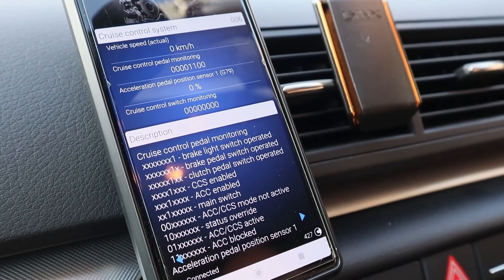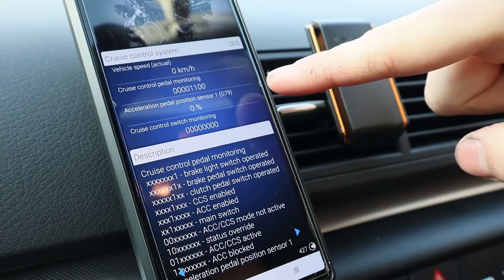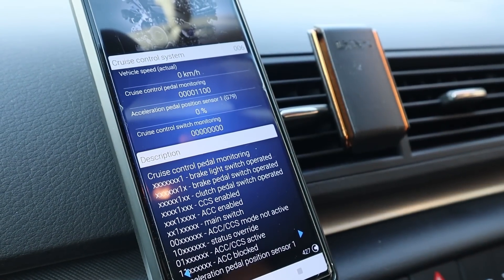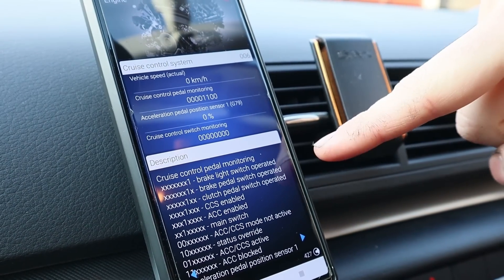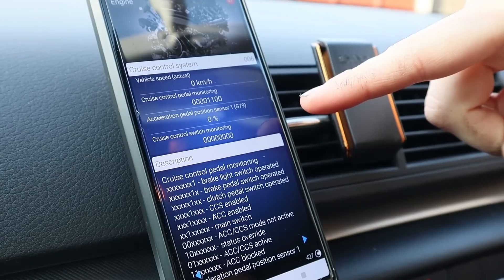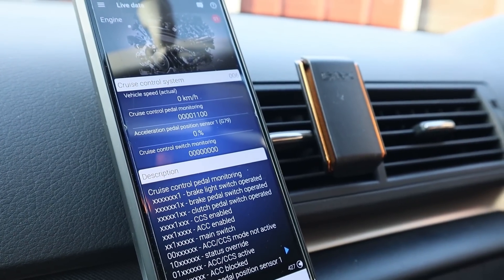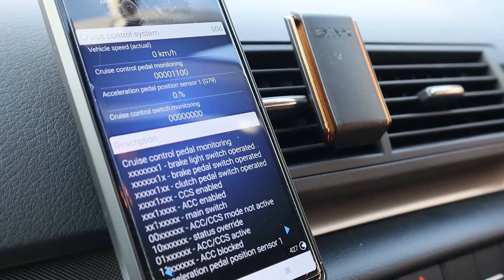I'm going to try and explain it as easy as possible. These numbers here show what the pedals are doing and everything below explains what they should mean. The brake pedal switch should be the second to last number - at the moment it's on 0 because I'm not pressing it. If I press the brake pedal it goes to a 1. You can see the last number turns to a 1 as well because the brake light switch operates. The third one down is telling me the clutch switch is operated. If I push it down, nothing changes even though my foot is on the clutch - so that tells me the clutch switch is broken.